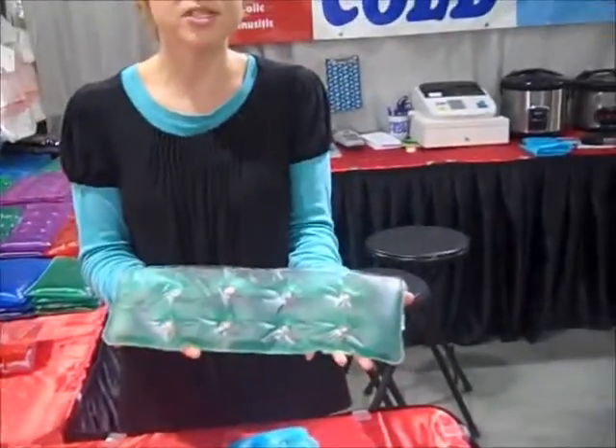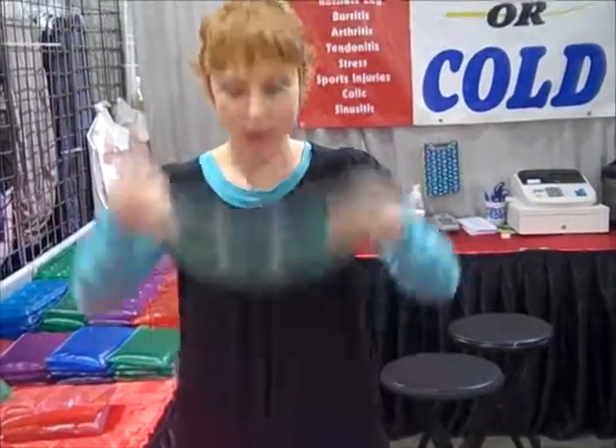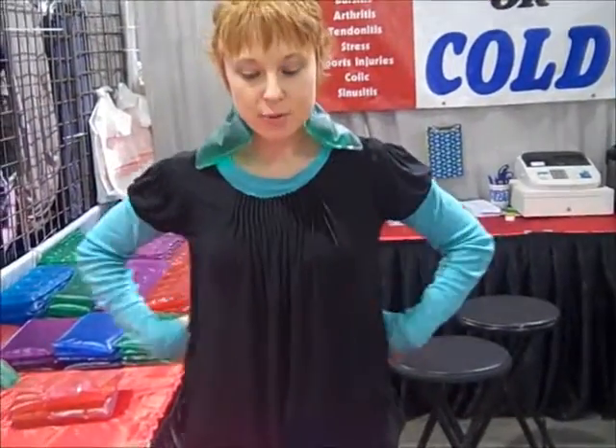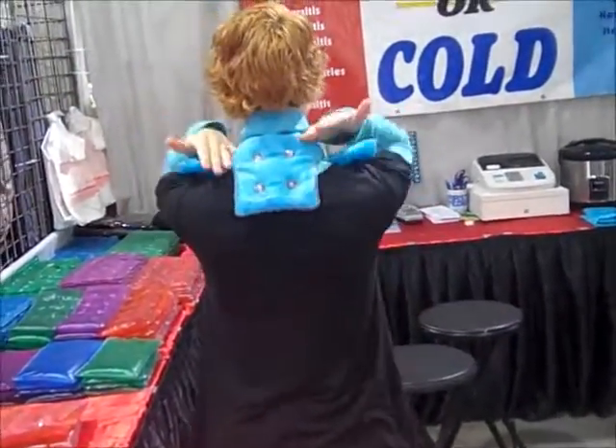If you want it cold, simply store it in the refrigerator or cooler. It's a cold pack — it remains comfortable. Wrap it around your neck, wrap it around your back. The larger ones go down your neck and shoulders.